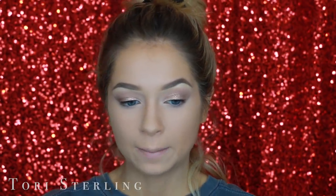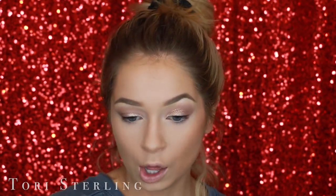For bronzer, I'm going with the NYC Sunny Bronzer in the shade Sunny. This is like the OG drugstore bronzer. Everything in this video feels OG because I rarely shop in the drugstore, but I want this to be really affordable.